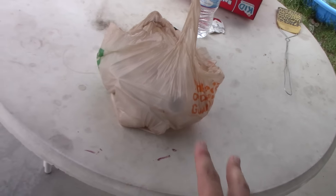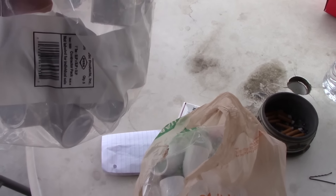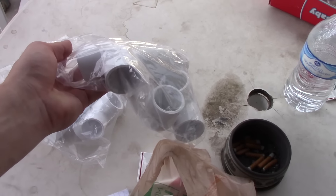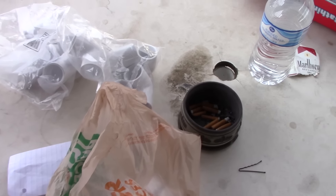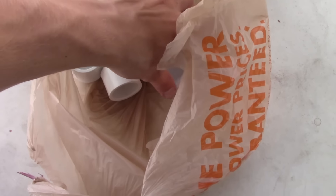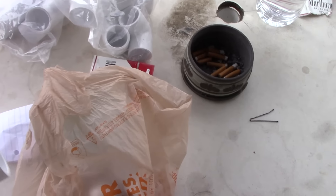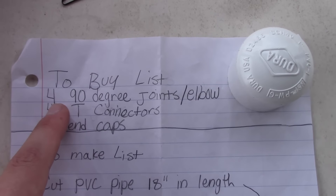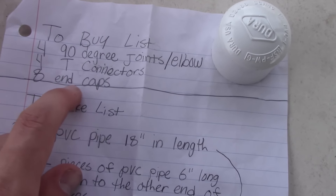There is all the stuff I bought right there. I bought a bag of five T connectors and five 90 degree angle elbows. You need four 90 degree joints or elbows, four T connectors, and eight end caps.